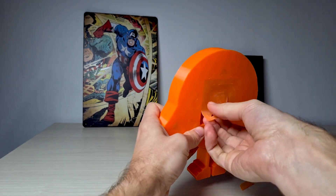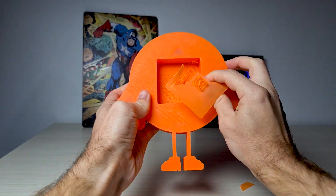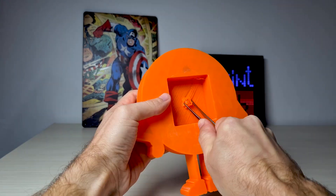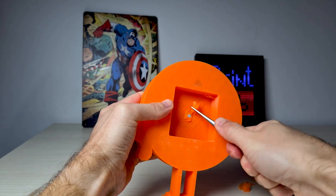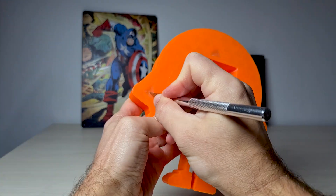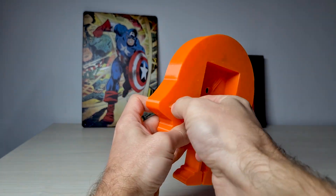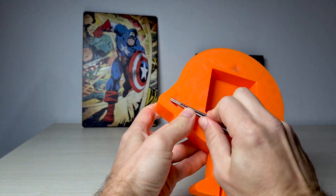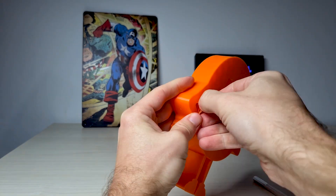I printed the model and then started to clean it up. This middle piece is actually where the mechanism will go. There are not that many places in this model that I had to clean, which makes the whole process very easy. I also needed to clean a little bit around the hand and at the very top for those who would want to hang the clock on the wall.